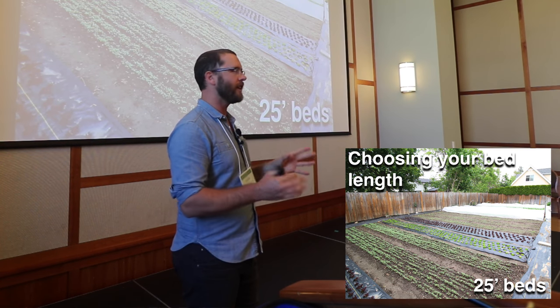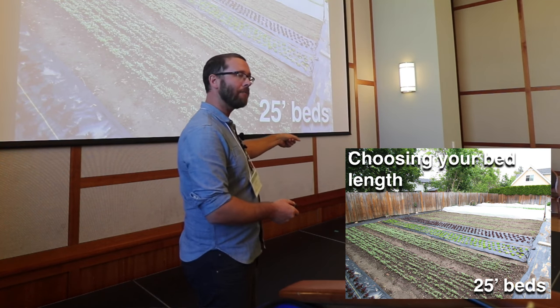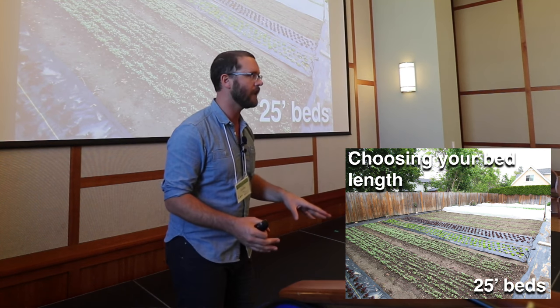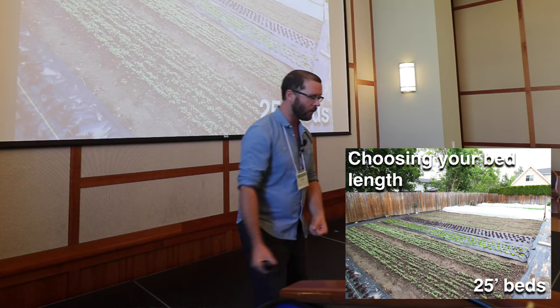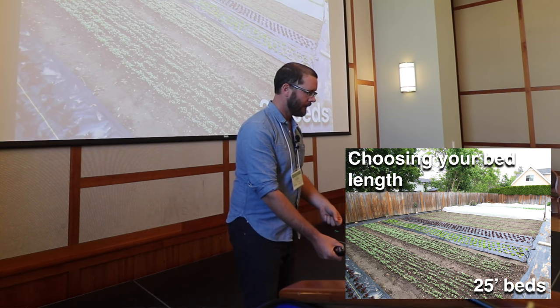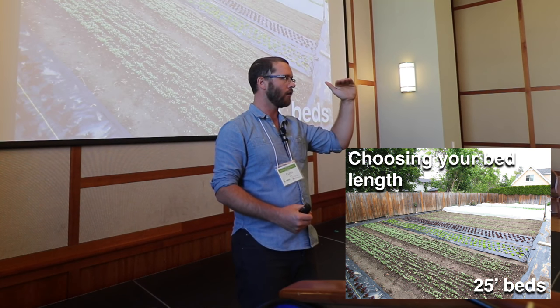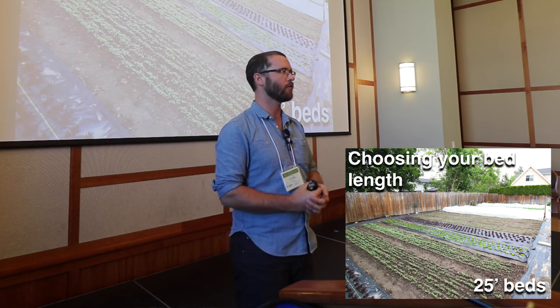I always like to be in a position where I crop out the entire bed so I get consistency. In the case of cut-and-come-again salad greens, you want to harvest the whole bed at once. If you just harvest five feet of it and come back the next few days, the stuff you didn't cut is longer and you get inconsistencies in your product, which customers don't like.